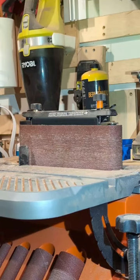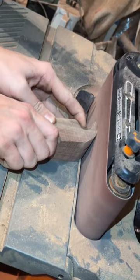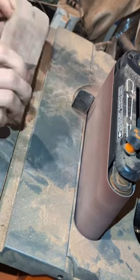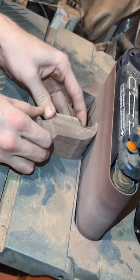I'm going to use my rigid oscillating sander to clean up this hammer head that I've been working on for the tool set that I am making for my son.